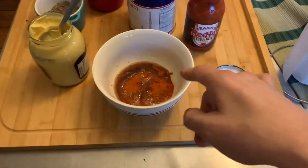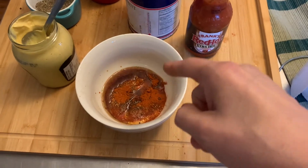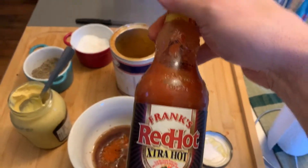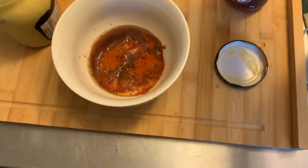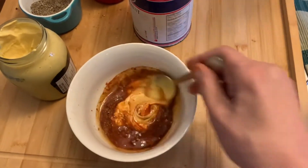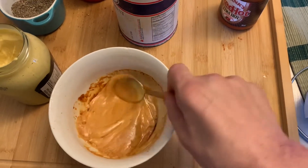For the sauce, I just used the rub that we used and then some Dijon mustard and some Frank's Red Hot. I should have used the normal one because I know you don't like spice as much. And then I put a little sesame oil in as well and give it a little stir. We're just going to stick it on the ribs later after they finish braising.